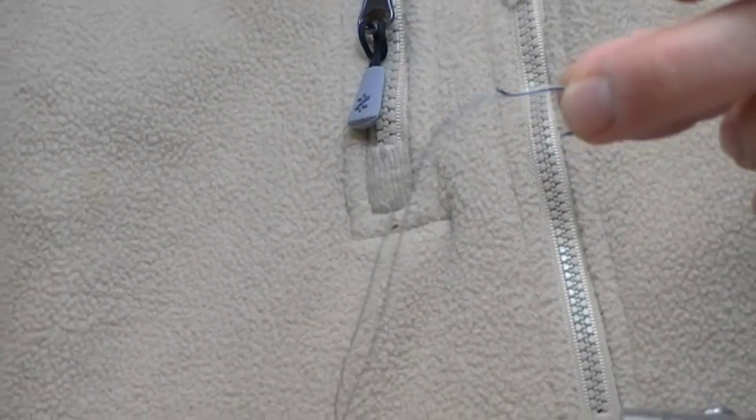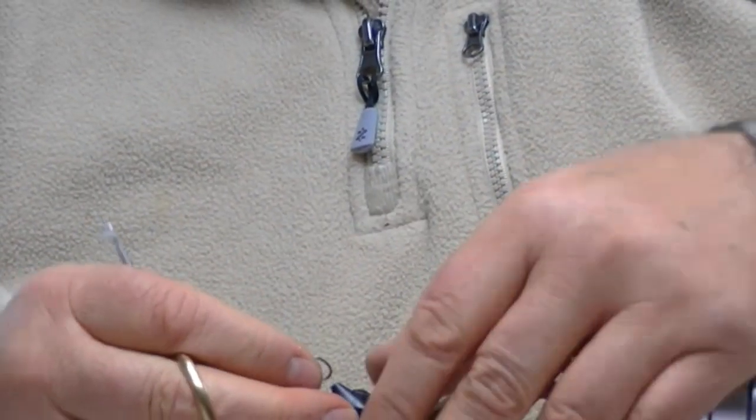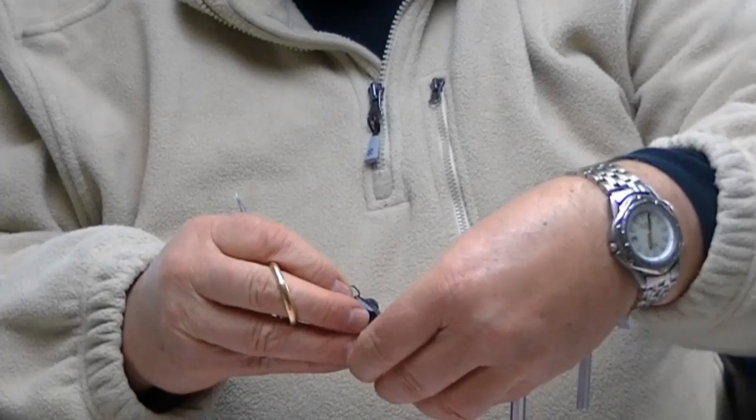The next thing you're going to do is take a shank, and that's going to be the front part of the fly. Eventually we're going to cut that hook off.